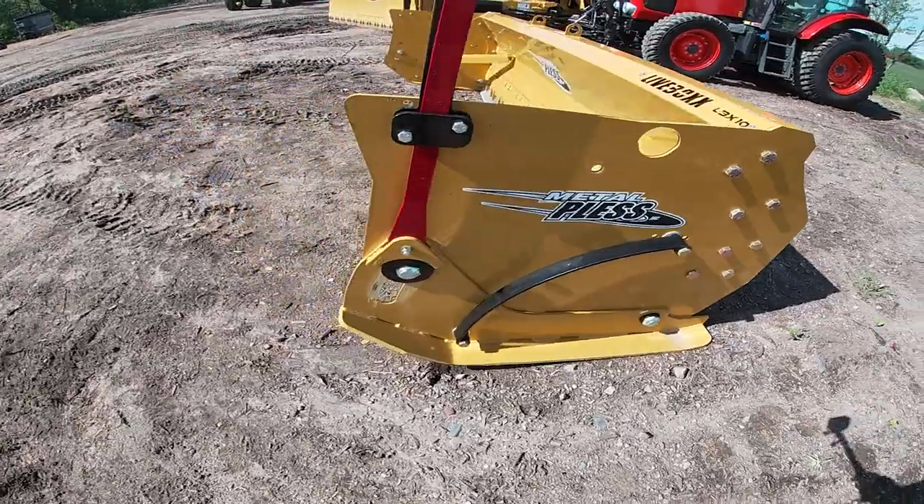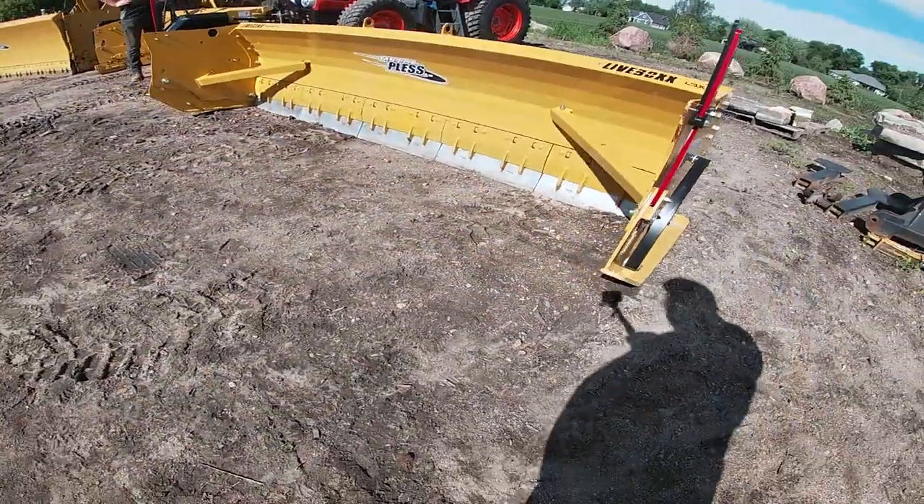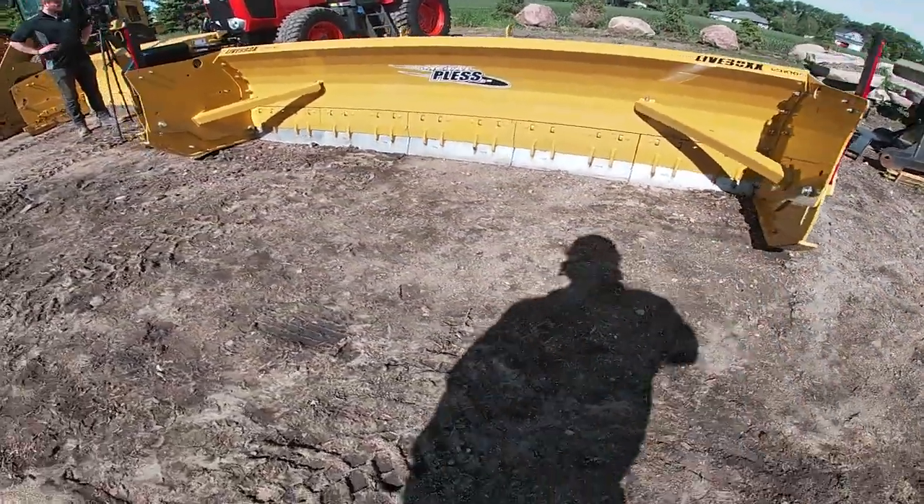We love these plows — they work really well. Get a hold of us. Demo one, see one, try one. Hopefully buy one. Have a great day.